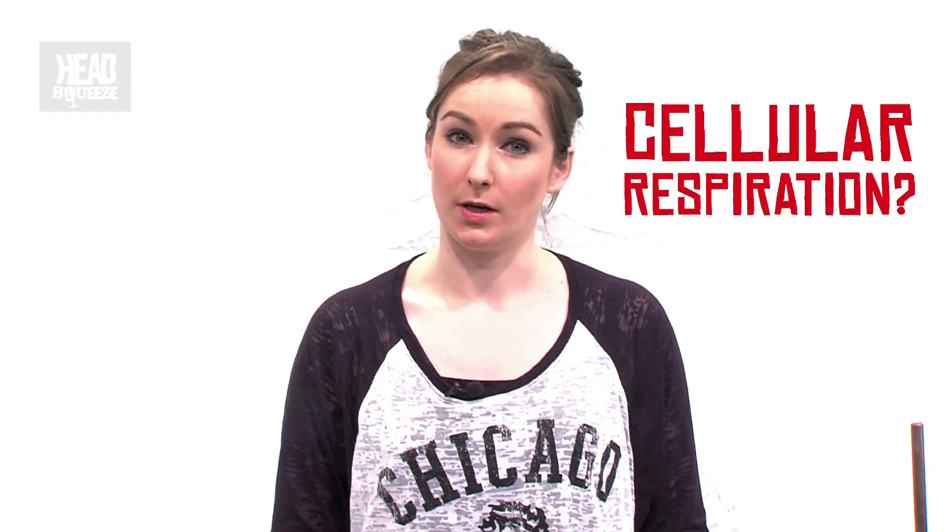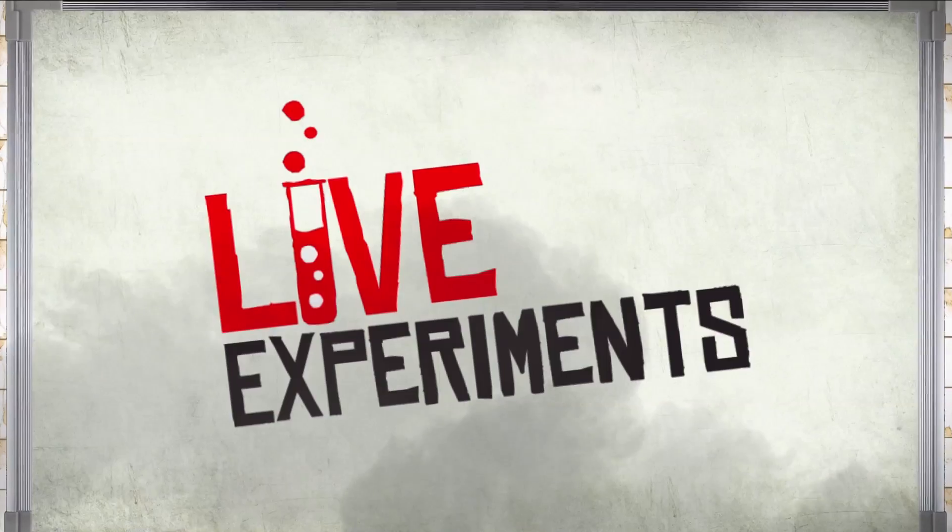Hi there, welcome along to Head Squeeze everybody. My name is Morna Fiskin and today we are going to look at how cellular respiration works. Now respiration usually means breathing to some people, but it's actually not breathing — it's a series of chemical reactions that releases energy from every living cell in our body to allow our bodies and ourselves to function properly.